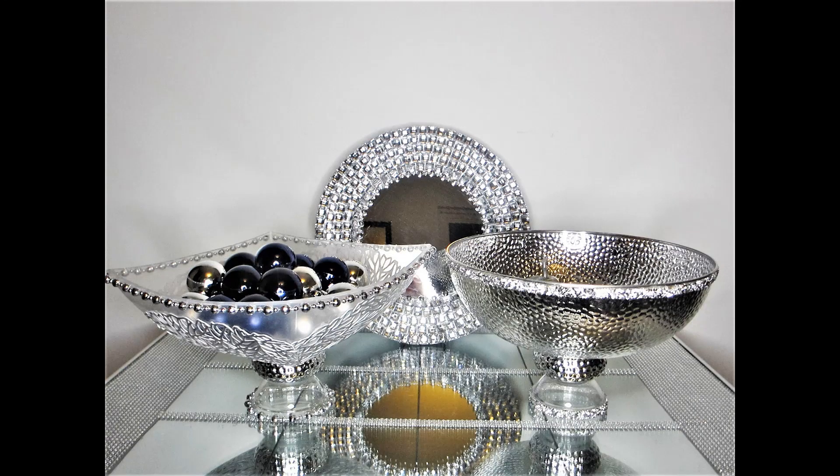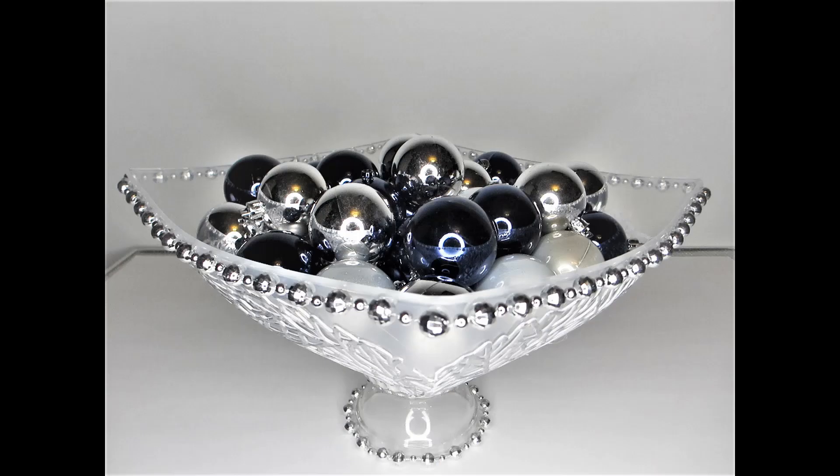Welcome to Creativity, creative gems! I'm Sandy and I'm so happy you're here with me today. I'm going to show you how to transform two dollar store bowls into large decorative pedestal bowls that look so high-end — no one would guess that they only cost a couple of dollars to make.